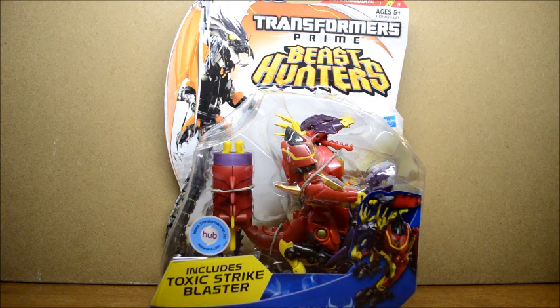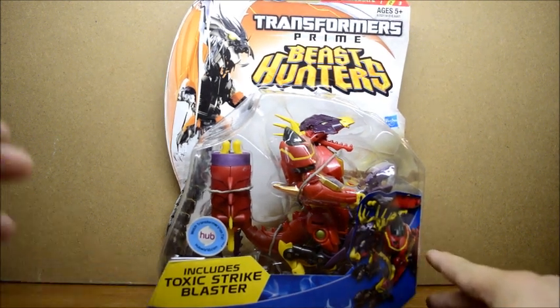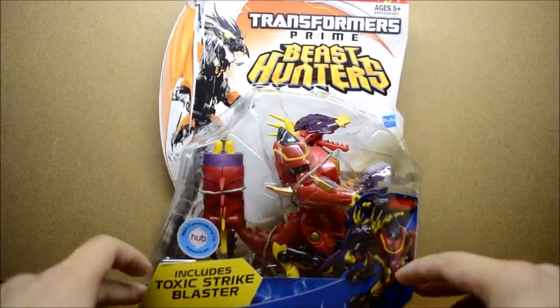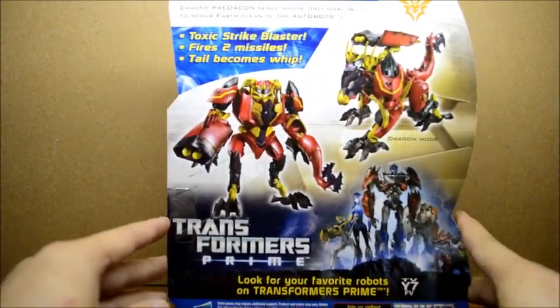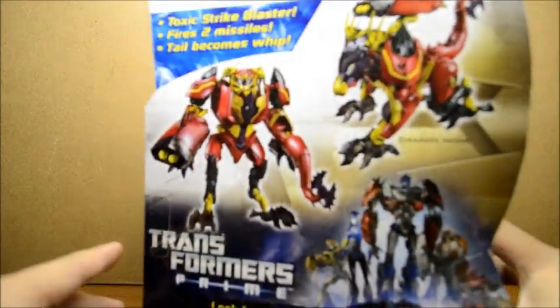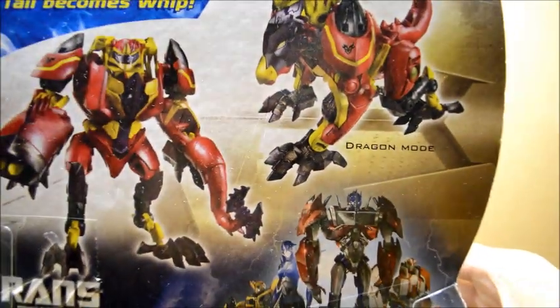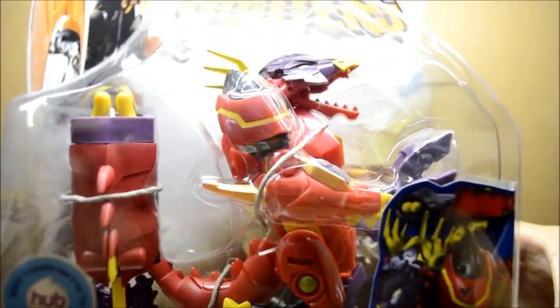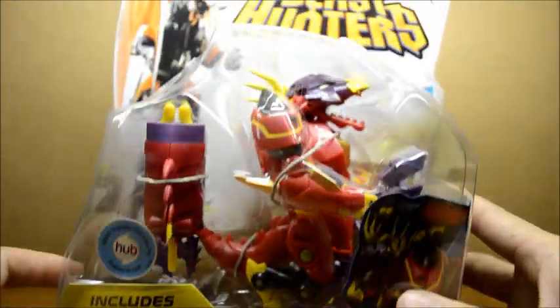Hey, what's going on Transformers Collectors? Just picked this guy up here. This is Transformers Prime Beast Hunters. They're coming out with new Beast Hunters figures, so I figured I'd get started on my Beast Hunters collection. Picked up this guy, he's called Laserback. That's how it looks like, and he has a rollout mode and a dragon mode. This will be an opening review for Transformers Prime Laserback.